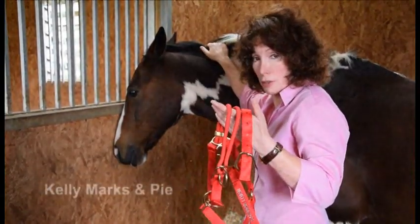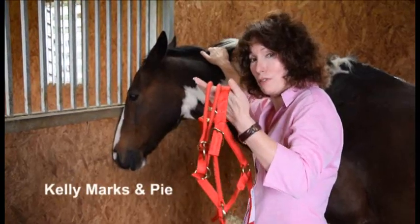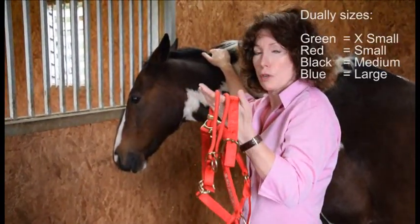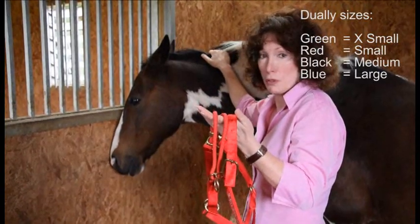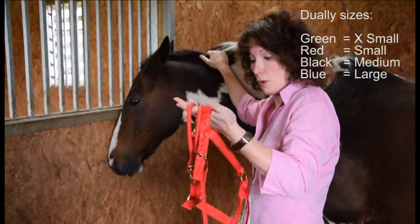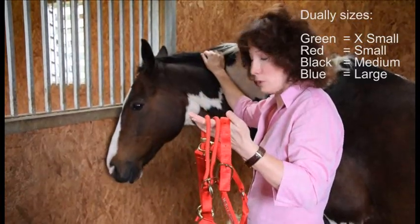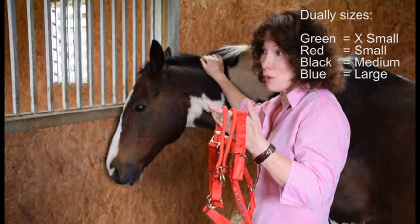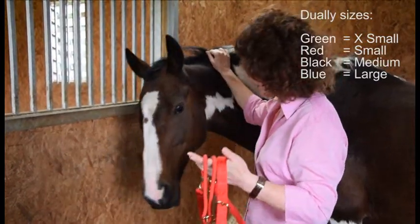There are several different sizes of Dooley and they're all in the same colour for each size. For instance, red is pony sized, green is the smallest for your Welsh mountain ponies, then you come up to red. They fit quite a wide variety of horses — you've got the black for the medium thoroughbred, small warmblood size.